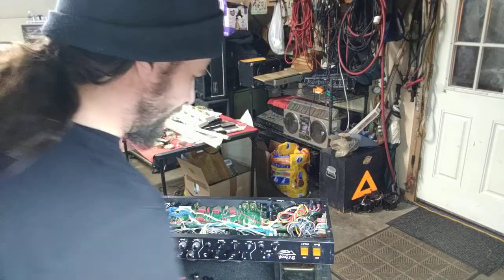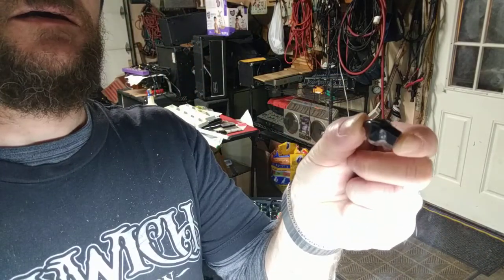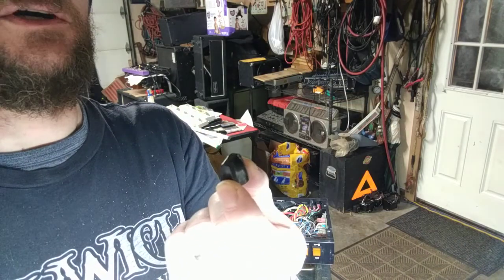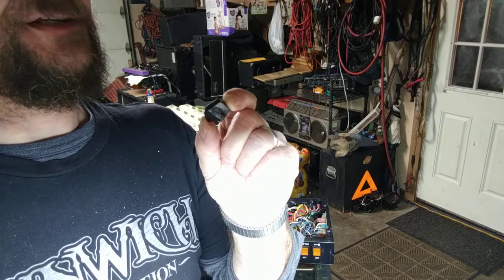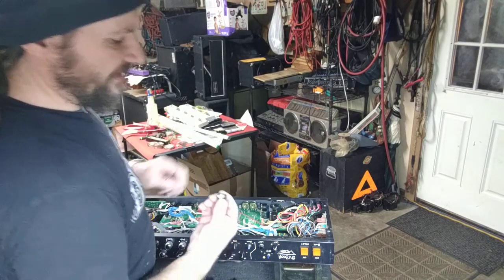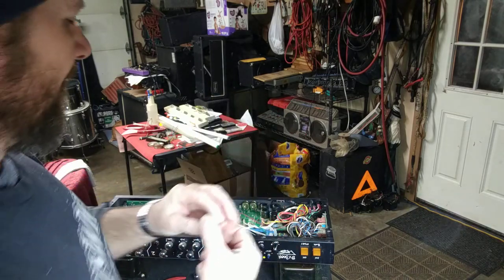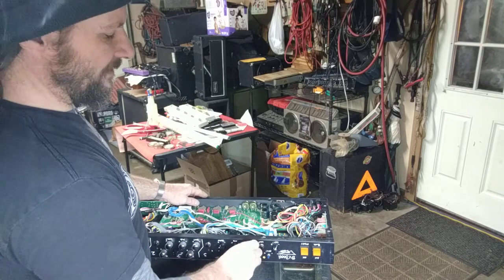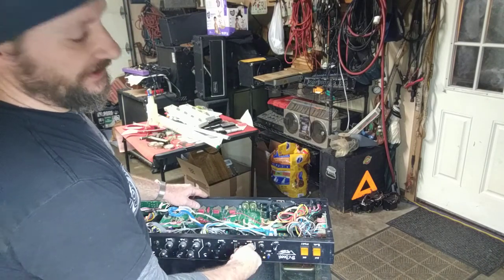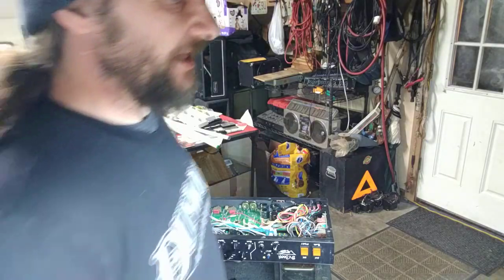I went ahead and ordered from PV's parts department some of these little mini chicken head knobs. These are on like the PV 6505 112 combo, the little 6505 mini amps, stuff like that. This is about perfect for this amp, although you'll see that this knob is for a flatted shaft, which isn't a big deal — it basically fits on there pretty good. You can get it to slip, but what we're going to do is make this fit a knurled shaft properly.